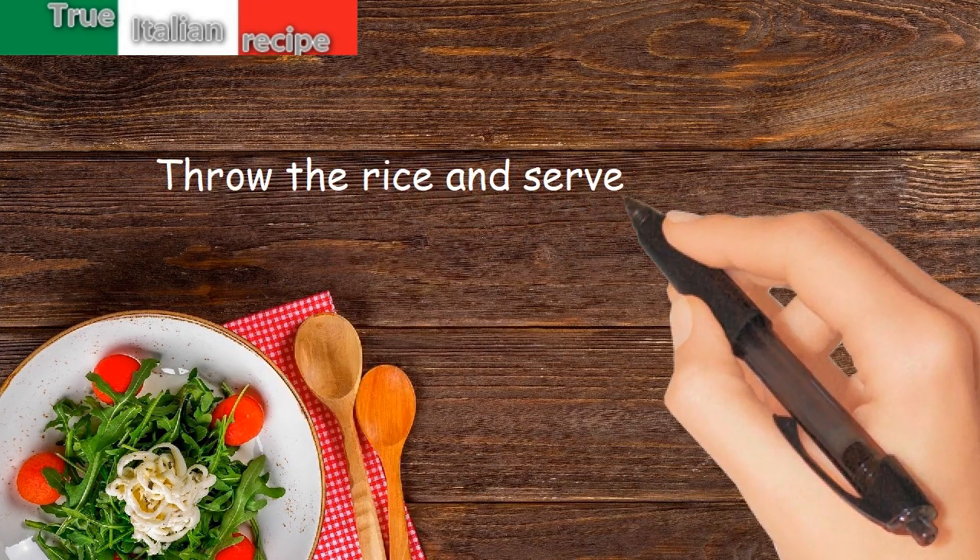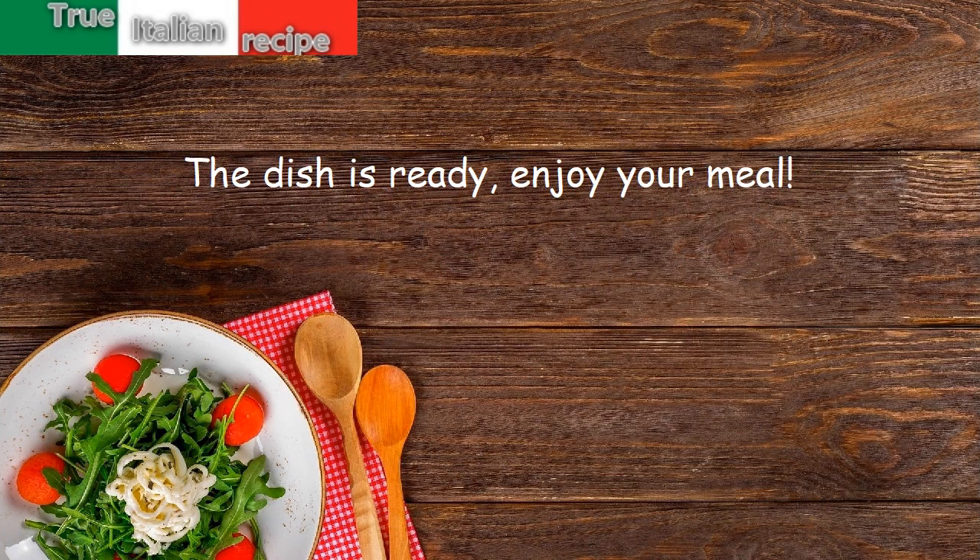Throw the rice and serve with grated parmesan cheese. The dish is ready! Enjoy your meal!